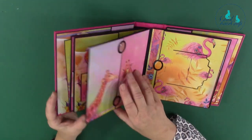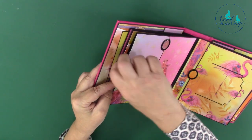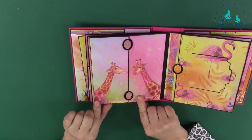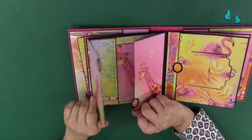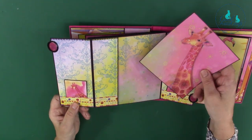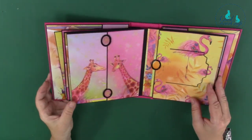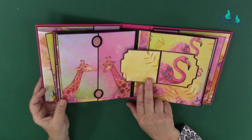There are pockets in each page to put more bits and pieces in, though I haven't filled those yet. On this one we've got two giraffes looking at each other with glossy accents again. The pockets open up in different ways — you've got little tiny pockets here and then a big one here.